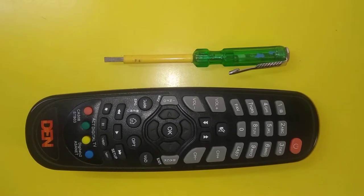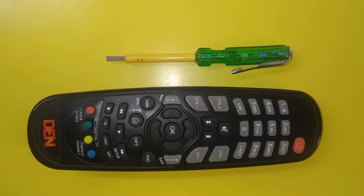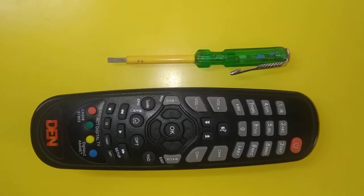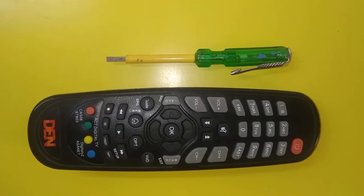For the DIY Lab Assignment 5 based on assembly-disassembly, I have decided to disassemble this TV remote and show you the internal components. So now I will disassemble this remote.